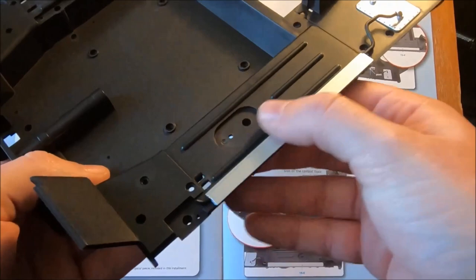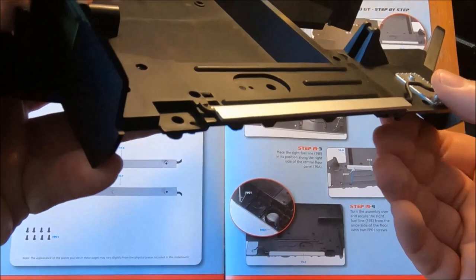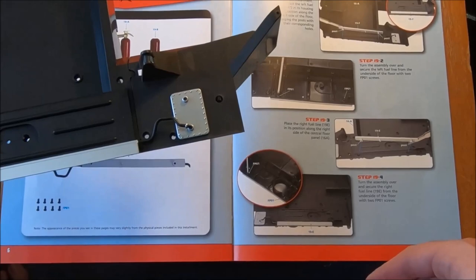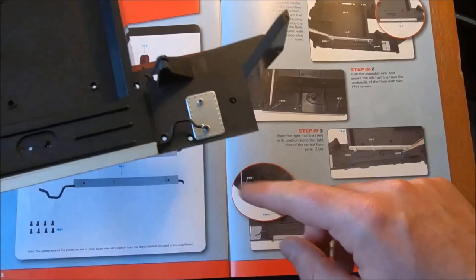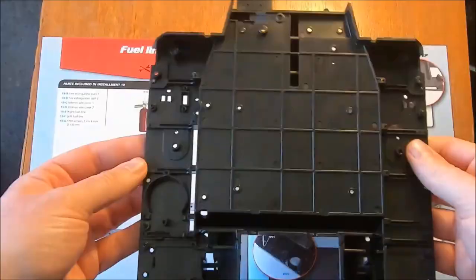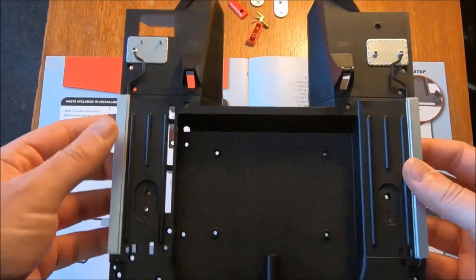And that one is in. I wouldn't say you really need to go overly tight on that one. That looks correct to me — we can always undo it if it isn't. That certainly appears to be the right way around. It looks from the image that that's more on the outer side. Put the right fuel line in its position — basically repeat the steps on the other side. And now that those are screwed in, we have our fuel lines installed.